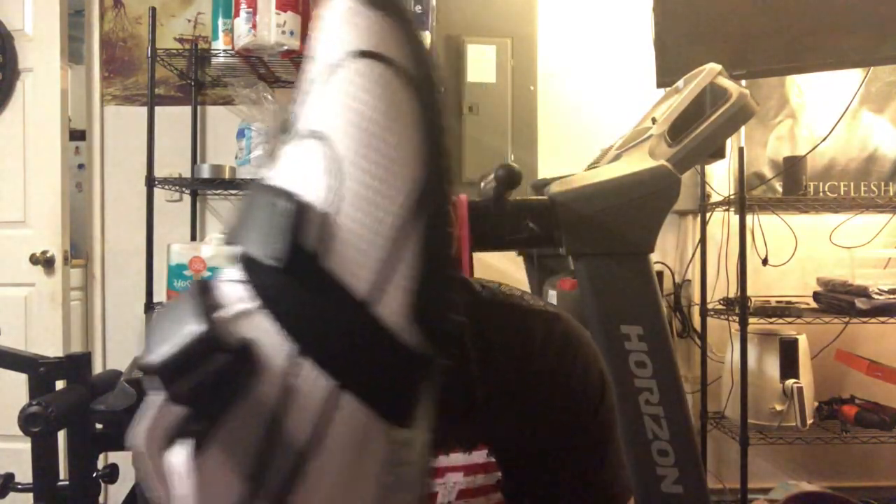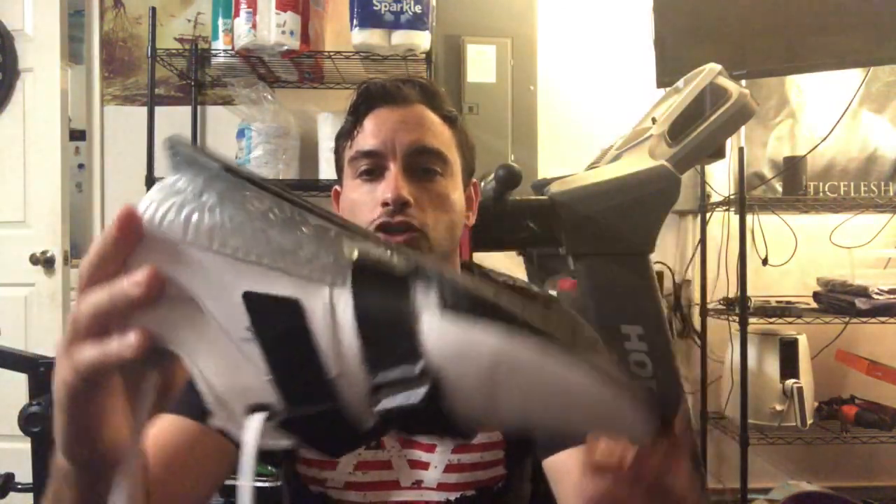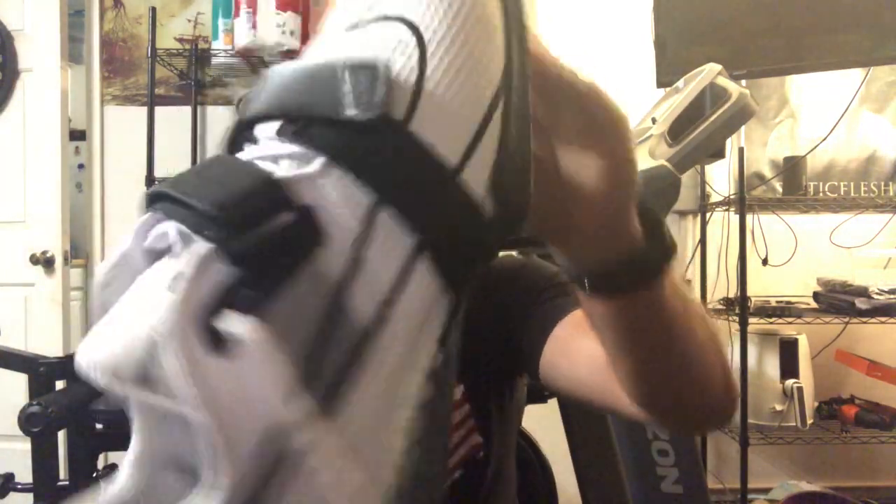Aesthetics: 10 out of 10. In my opinion, you don't get a nicer looking shoe — at least a lifting shoe. These things are just beautiful. I love the white and the double strap. They brought the double strap back, so it looks really good. It performs well in comparison to the threes. Definitely better quality overall, a little more rugged. They're a little bit heavier as well.